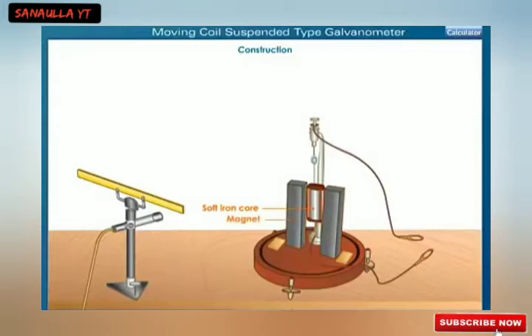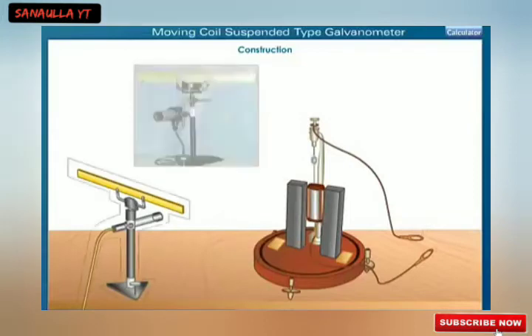The suspension is done with the help of a thin phosphor bronze strip. The upper end of the strip is connected to a movable torsion head. The lower end of the strip is connected to a hairspring. There are two terminals T1 and T2 connected to the source of current. The concave mirror M, used for measuring the deflection, is mounted above the coil and moves along with it.